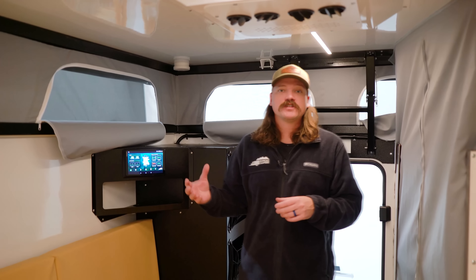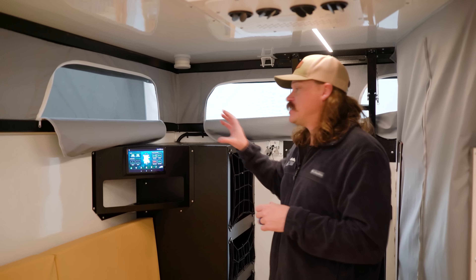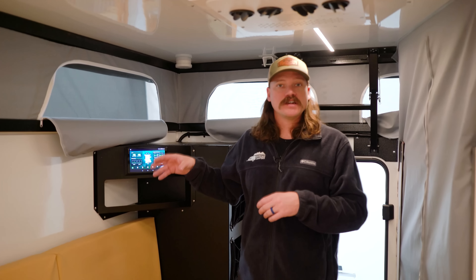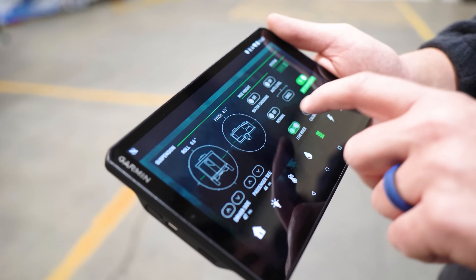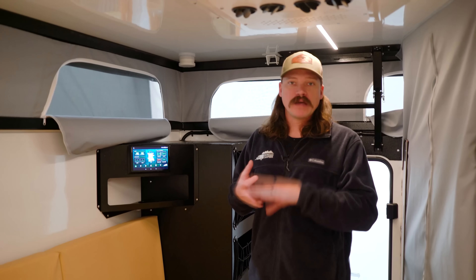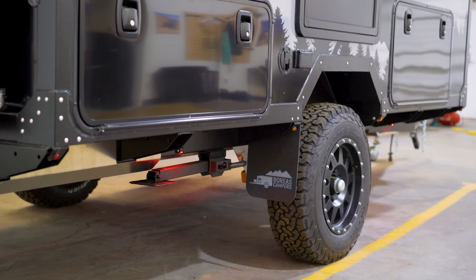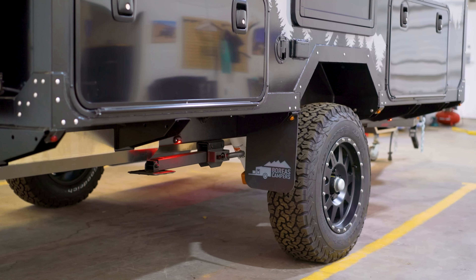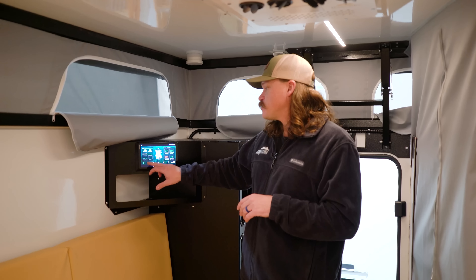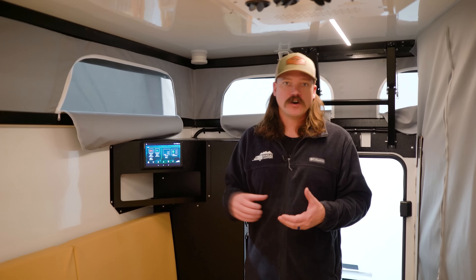Another cool feature we have in the EOS 12 is the technology package based around the Garmin 1 operating system. This will control everything from dimming of lights to solar and battery levels, water tank levels, and airbag suspension leveling — everything is controllable right here. This pad is portable and you are able to get the app on your phone as well.